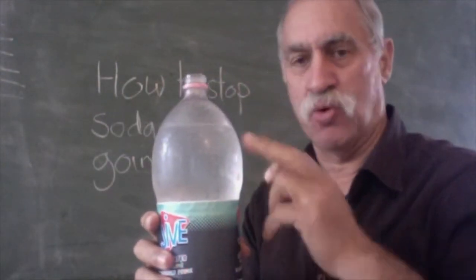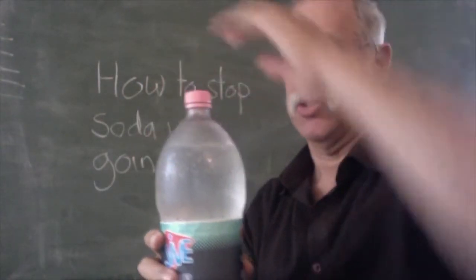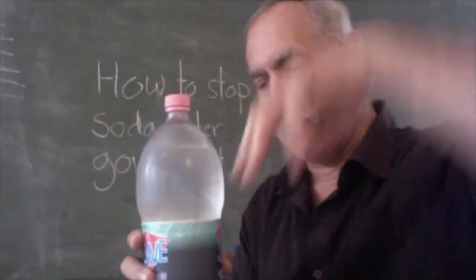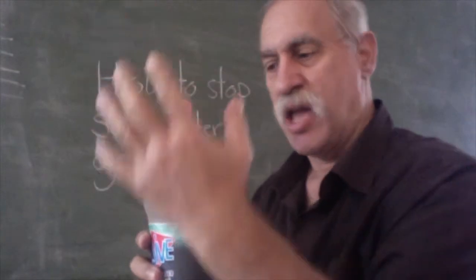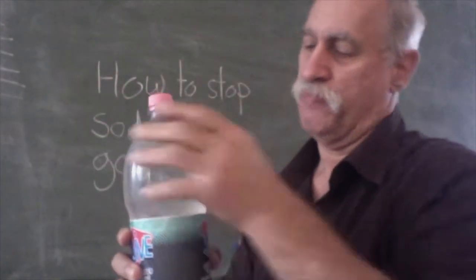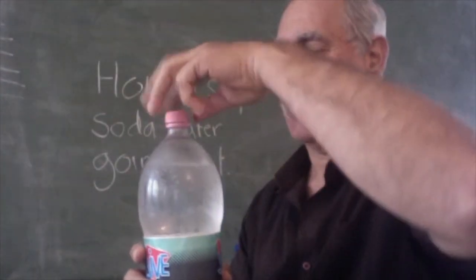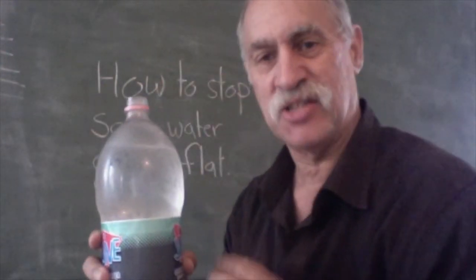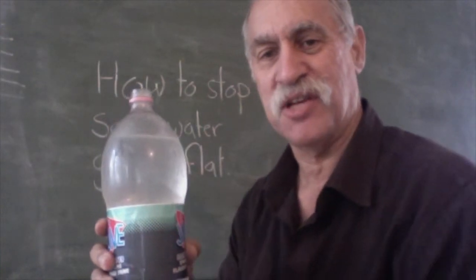The first secret is to keep your water ice cold before you open it, because there's a balanced reaction: carbon dioxide gets pumped into the water and forms carbonic acid, and as you use up the carbon dioxide, the carbonic acid reforms it. But the reaction is favored — the carbon dioxide stays in solution if it's cold. So keep your soda water cold, that's the first thing.